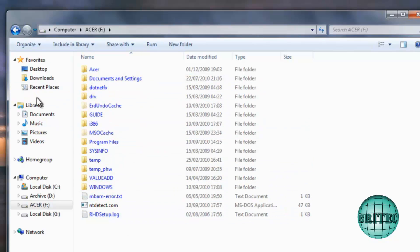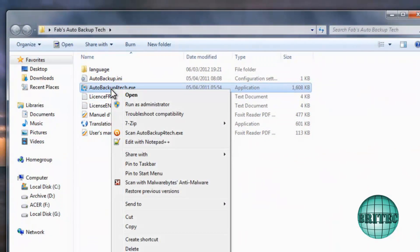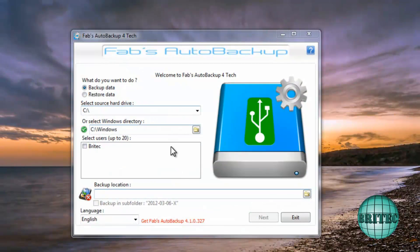I'm going to show you how to get the files off. You could drag and drop, but that takes quite a while. Instead, I'll show you how easy it is using Fabs Auto Backup. I'm going to fire this up and run it as administrator.